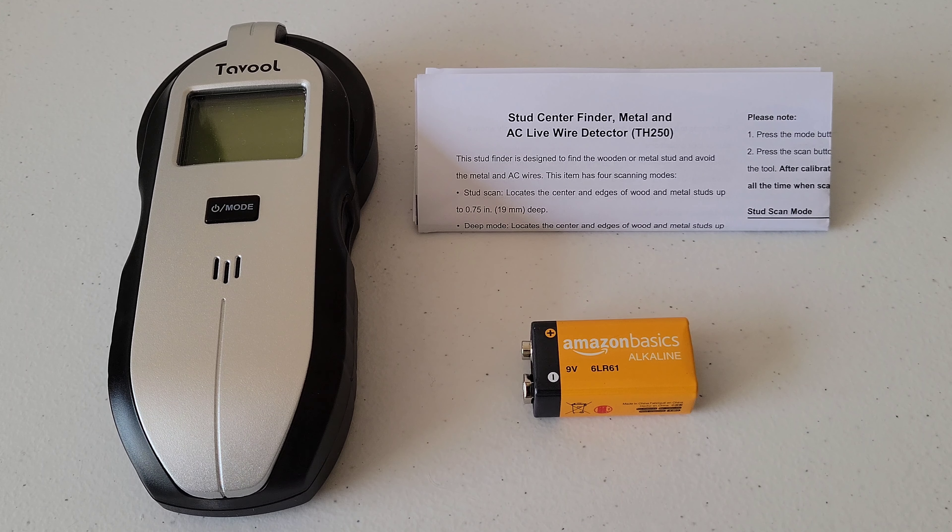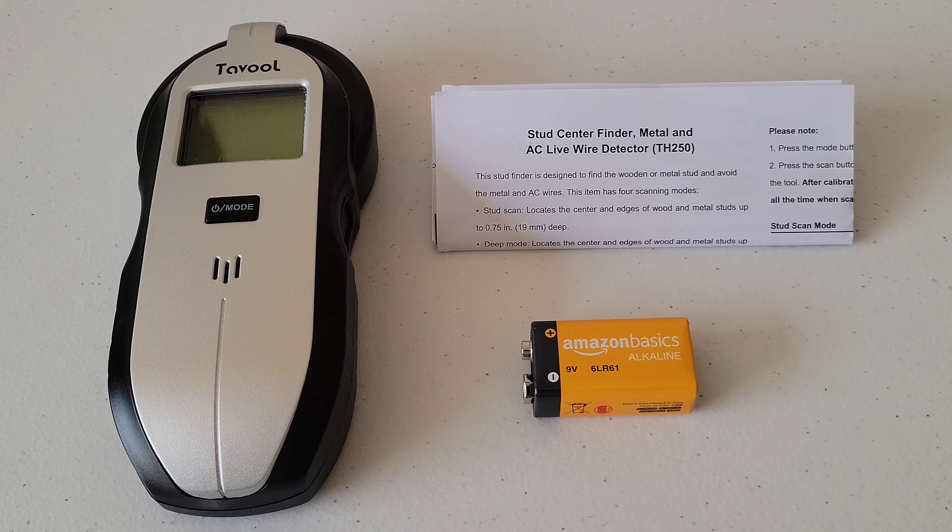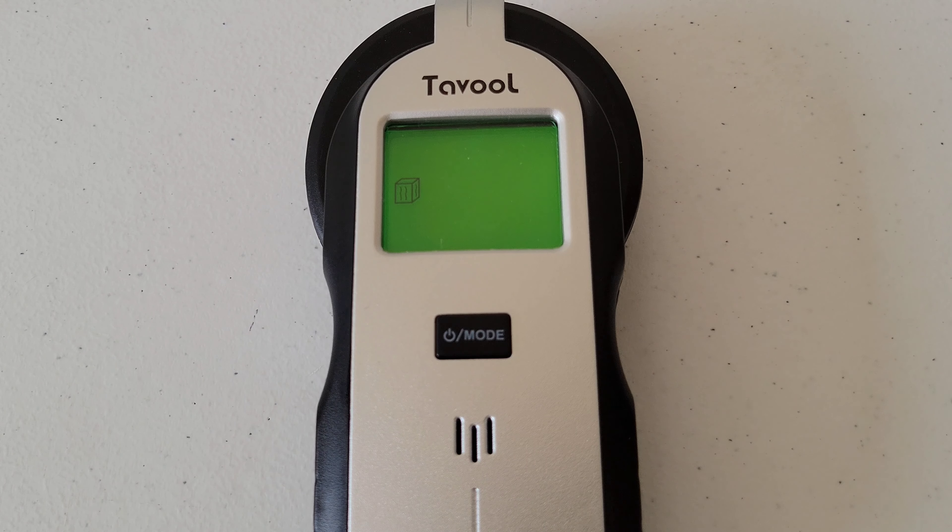All right guys — even though this is the next clip, this is actually days later. Don't be like me — make sure you either have a nine-volt battery on hand ahead of time or order one when you order the stud finder. These are the instructions, and make sure you read through them and understand them completely before you ever use the stud finder. Let me install the nine-volt battery and we'll get a closer look at the Tavuul stud finder.